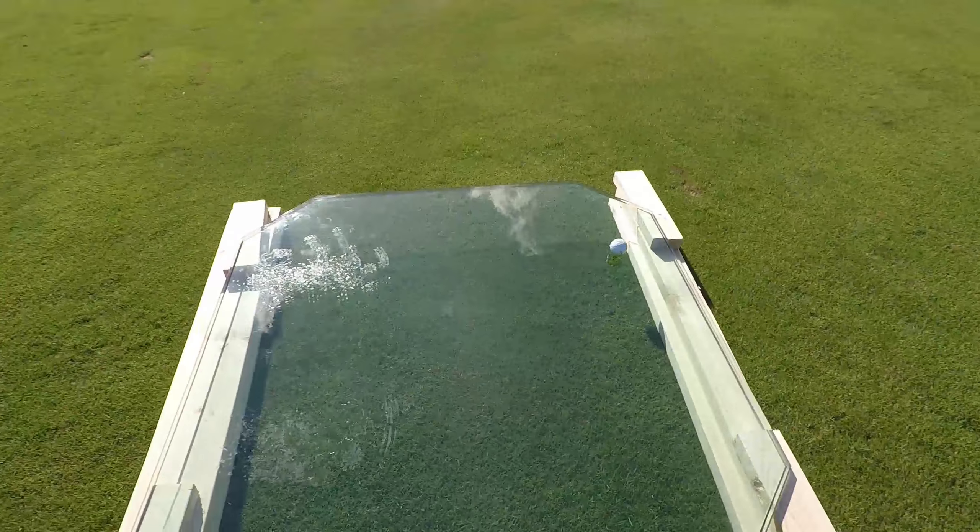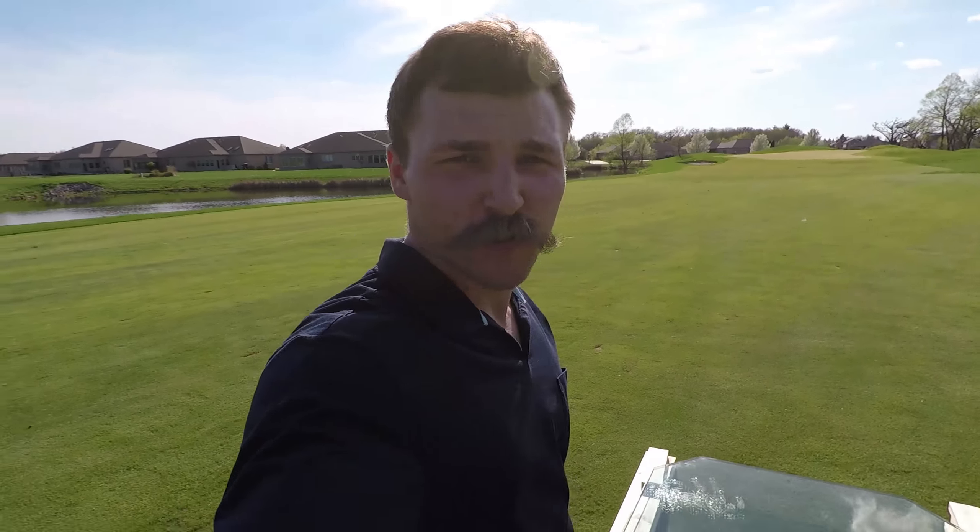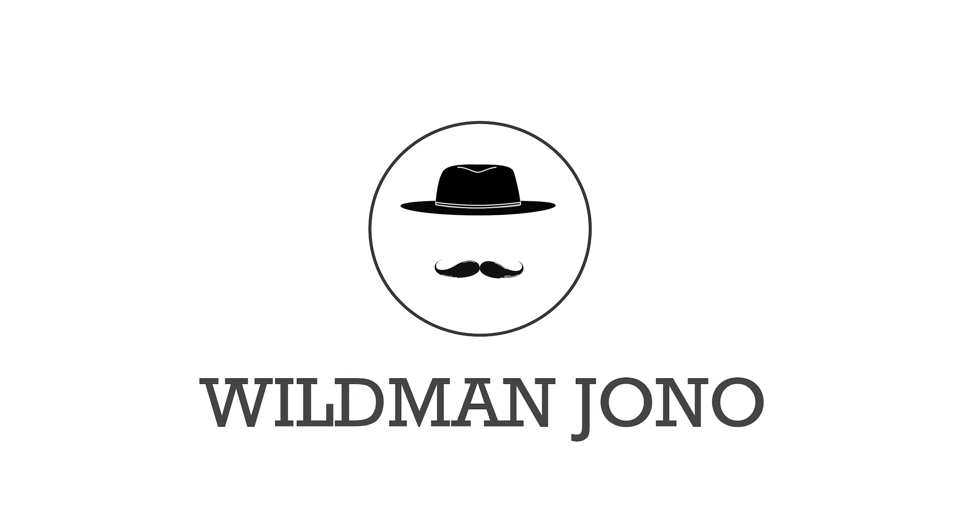This is your behind the scenes. Thanks for tuning in. Thank you. Look out for the windows.